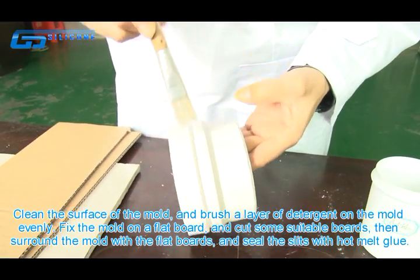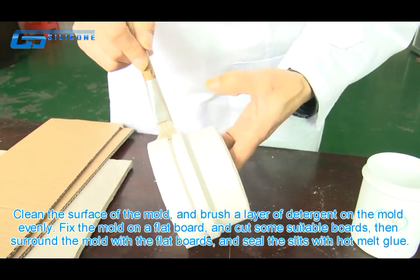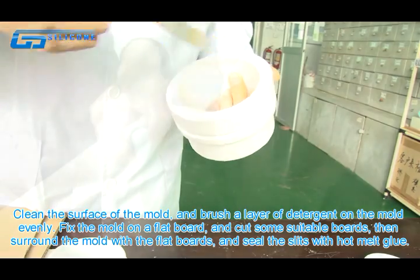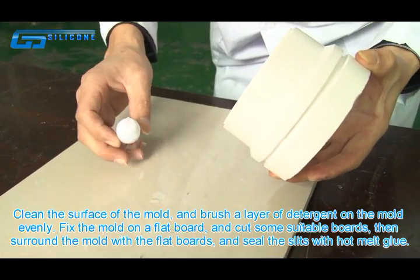Clean the surface of the mold and brush a layer of detergent on the mold evenly. Fix the mold on a flat board and cut some suitable boards.